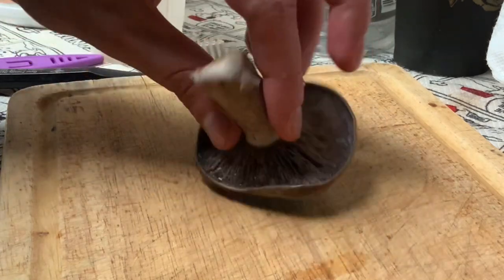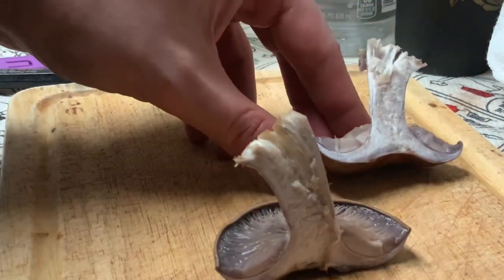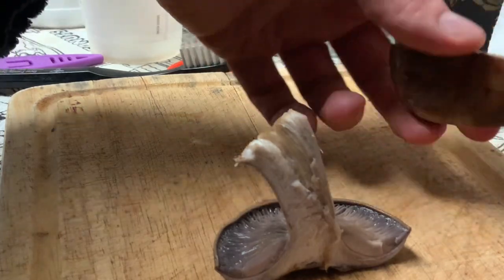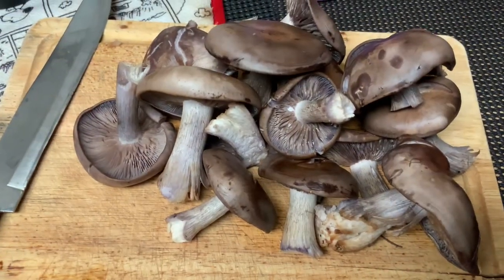Let's look on the inside — you can see it's still purplish. I've cut it and I don't see any bugs or worms, so it's definitely good.